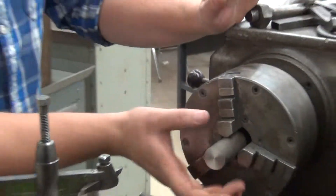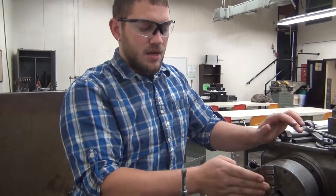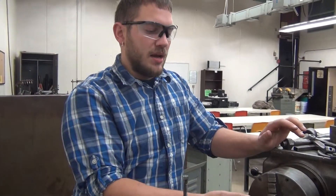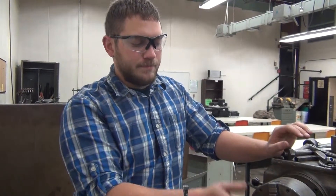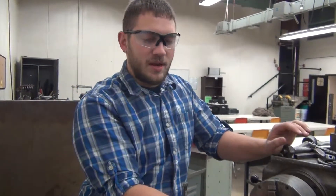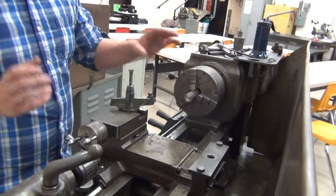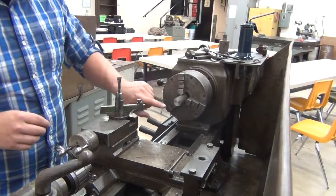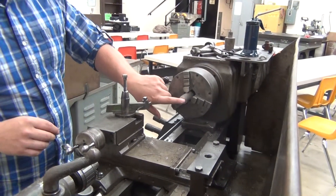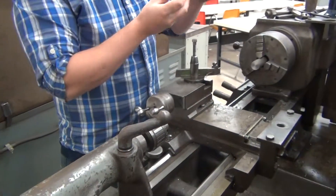The next step would be to take off material off of the end. We would mark it exactly where it needs to go as far as the dimension lengthwise, and then we would make that cut so that we have the right length. But for now, you know how to machine both sides. The other side is the same. Now we're going to do the next step where we drill a hole into it so that we can put a countersink bit, and then we can use our live center.